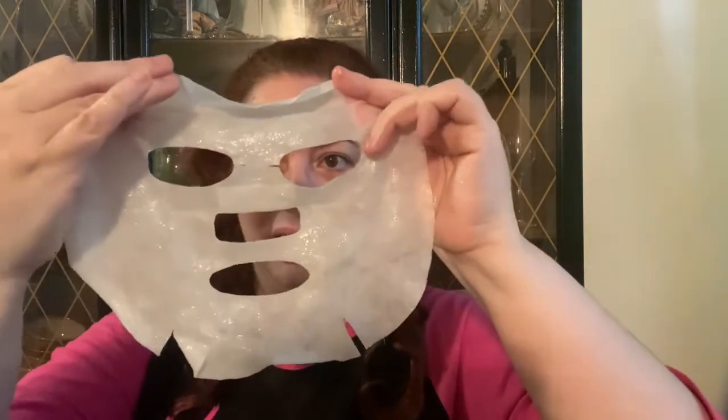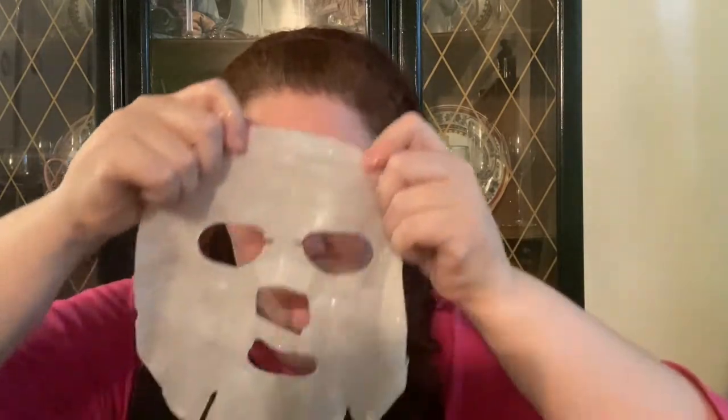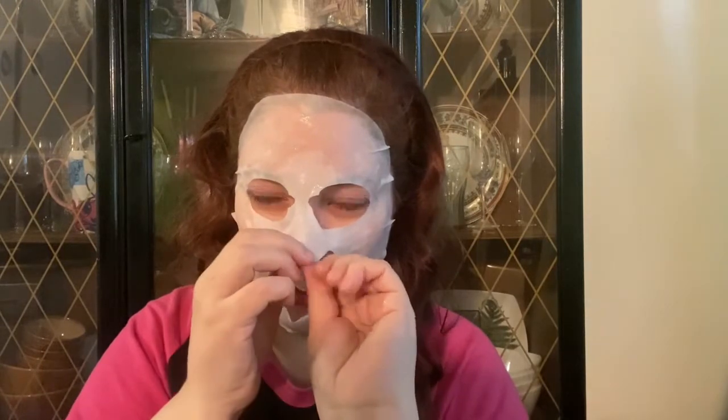Normally I do sheet masks on a Sunday — I didn't get around to it this weekend so today is the day. This is how the mask looks — beautiful. I'm not sure which side is supposed to face out, but here goes nothing. It has a pleasant enough smell, not overly flowery — it kind of reminds me of baby wipes, that's what it reminds me of. I'm putting it on now. I think it's supposed to go down further — there we go, there it is.